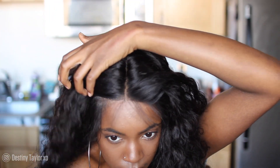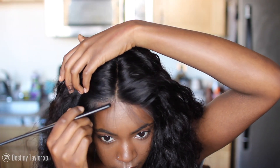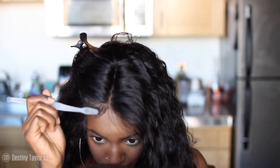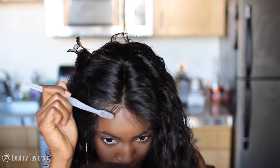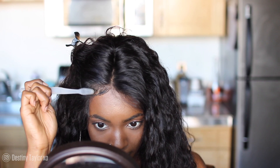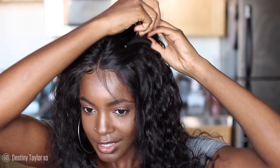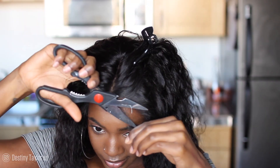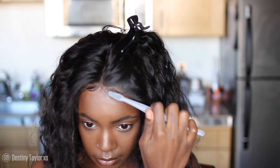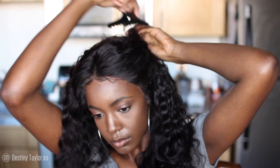Now we have to add some baby hairs. I only do baby hairs right in the front where my hair will be parted — I'm very low maintenance. I don't like laying my edges around the entire hairline; it just doesn't sit well with me. All I'm doing is taking some of that got2b glue gel to lay them down. Do not use eco styler gel when laying your edges — always use got2b glue gel.